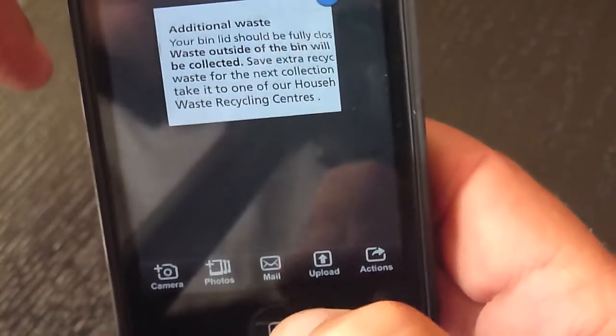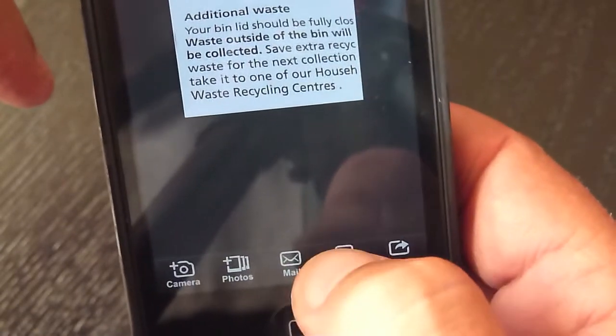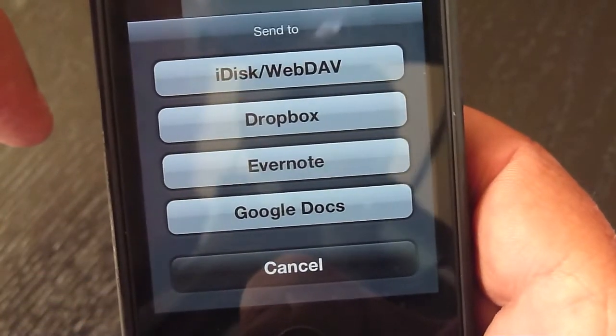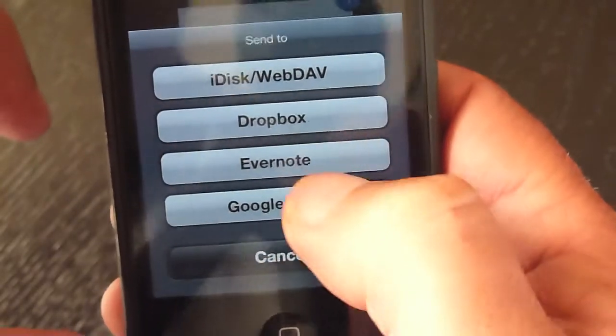Now you can upload it, send by email, add to your photos, things like that. So upload it — you can save it to iDisk, Dropbox, Evernote, and save it to your Google Docs as well.